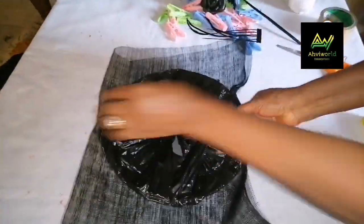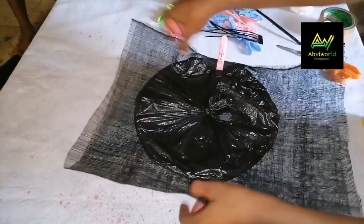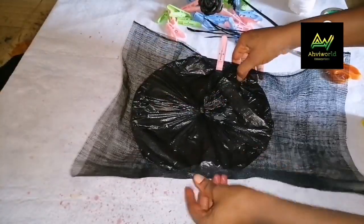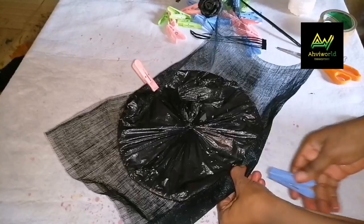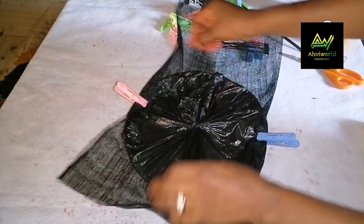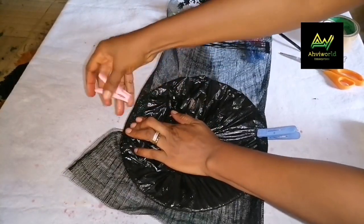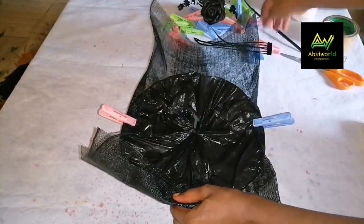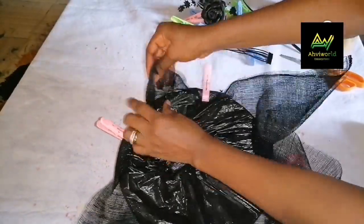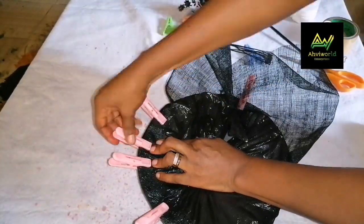I'll hold it like this. As I said in my previous video, you have to pin up the four cardinal points first. When you clip here, you flip to the other side and clip it as well. I'm adjusting it so I won't waste material. Clip the opposite direction as well — you need to make sure it's firm, pull it to make sure. After pinning the four cardinal points, you start from any side, dragging and using the pegs to clip it down.